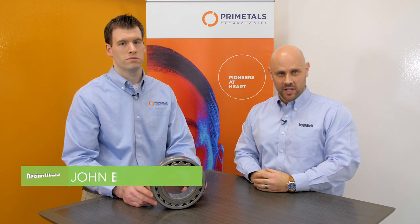Hi, I'm Mike Santora, Associate Editor for Design World Magazine, and today I'm here with John Bakker from Prime Metals Technologies to talk about spherical roller bearings. Thanks for having me, Mike.